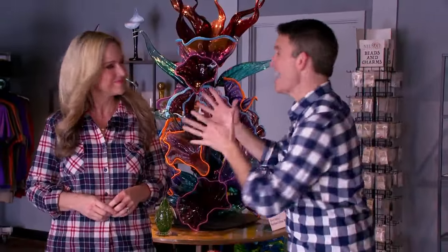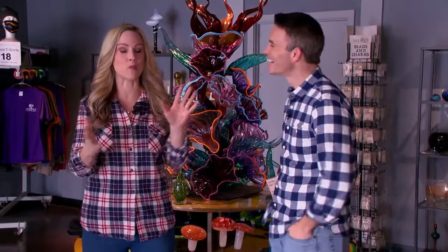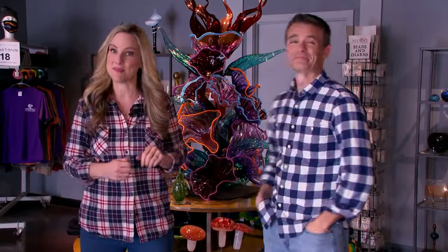Here on the program we strive to keep things classy, but today we're gonna keep things glassy. We are at New Soul Glass Works and we're gonna show you how this beautiful art is made.